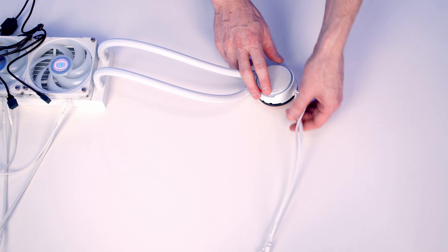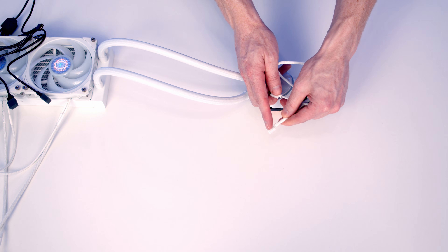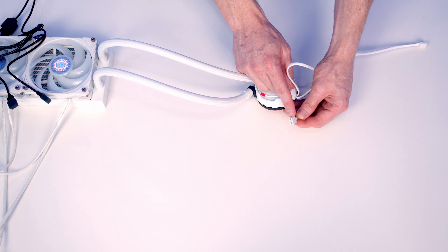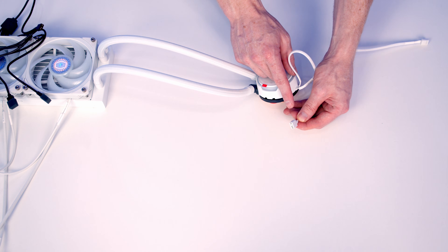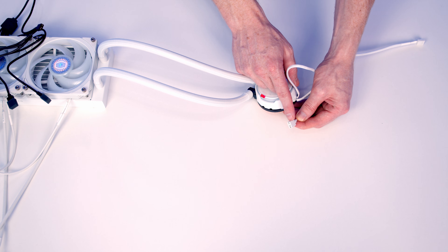Taking a look at our pump, we've got two cables coming from it. One is a 4-pin PWM connector which we're going to plug into the pump header on our motherboard. The other is a 3-pin 5-volt ARGB cable which we can plug into the splitter cable. I'm not going to plug it in now because it is much easier to plug it in once we've installed the AIO in the case.